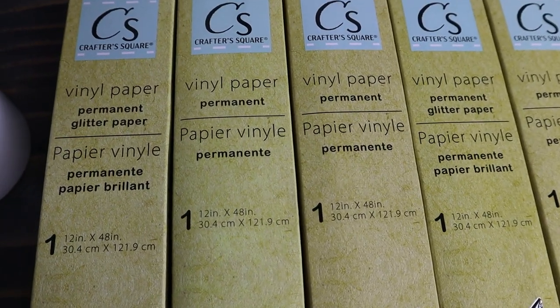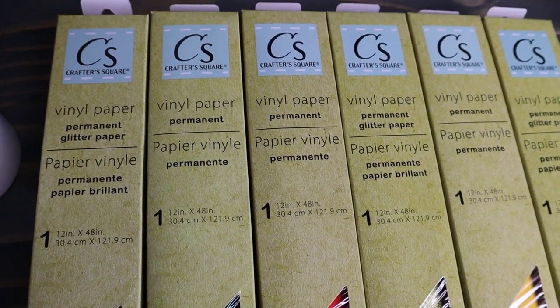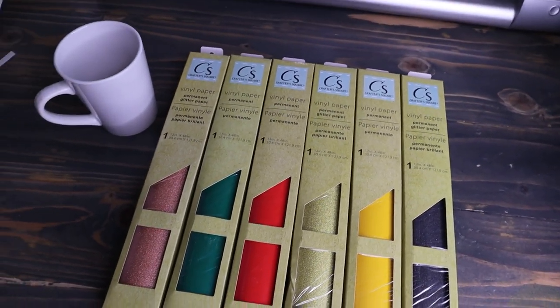If you didn't know, this is a permanent vinyl. It's just like vinyl like you would buy, kind of like Oracal 651 or Starcraft HD. So it is a permanent vinyl and it comes in a 12 by 48 inch roll. Pretty good deal for a dollar, and I'm anxious to see how it works.